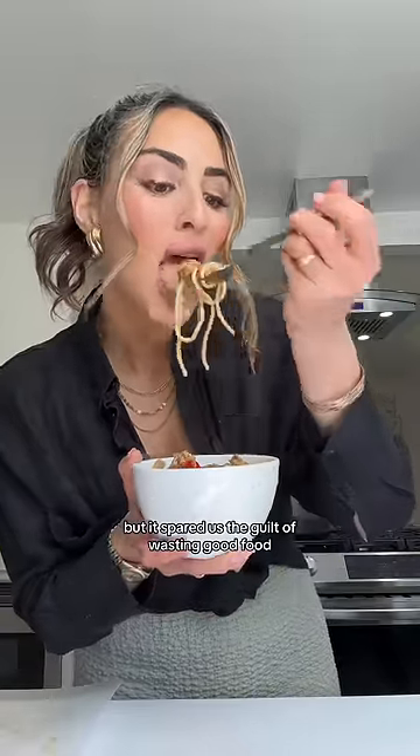Not only is this quick, easy, and delicious, but it spared us the guilt of wasting good food. Mmm.